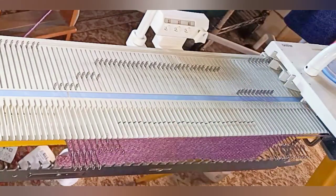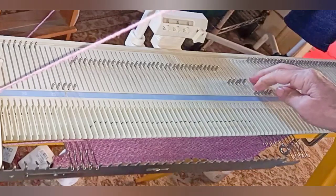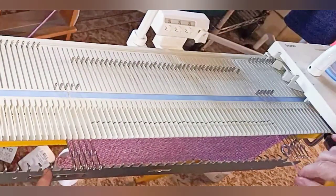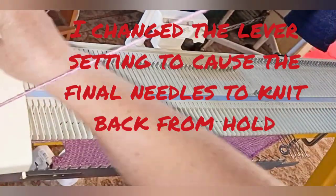Repeat those first two steps — short rowing left, short rowing right. And now it's time to short row out rather than in. Five needles back to work, knit across, wrap. Five back to work, knit across, wrap. Five back to work, knit across — nothing to wrap. Five back to work, knit across.